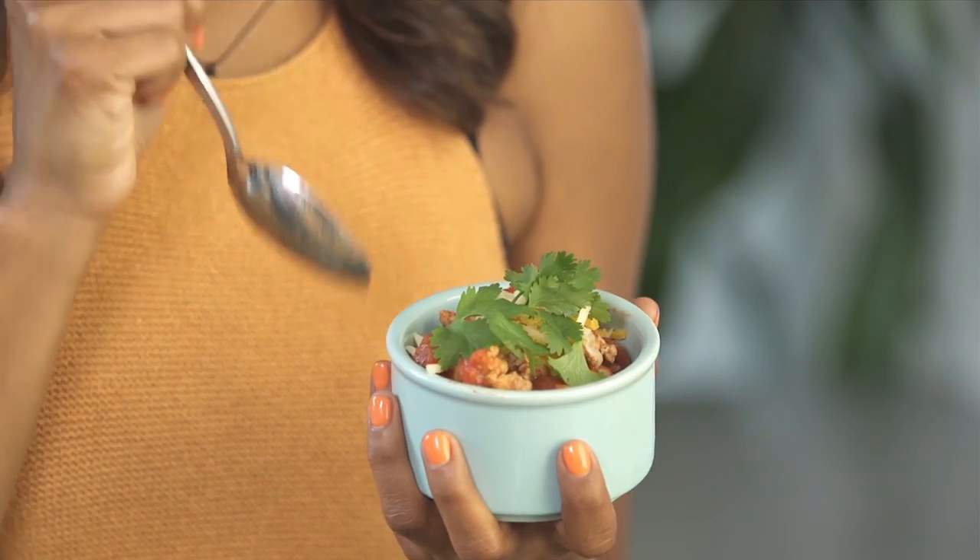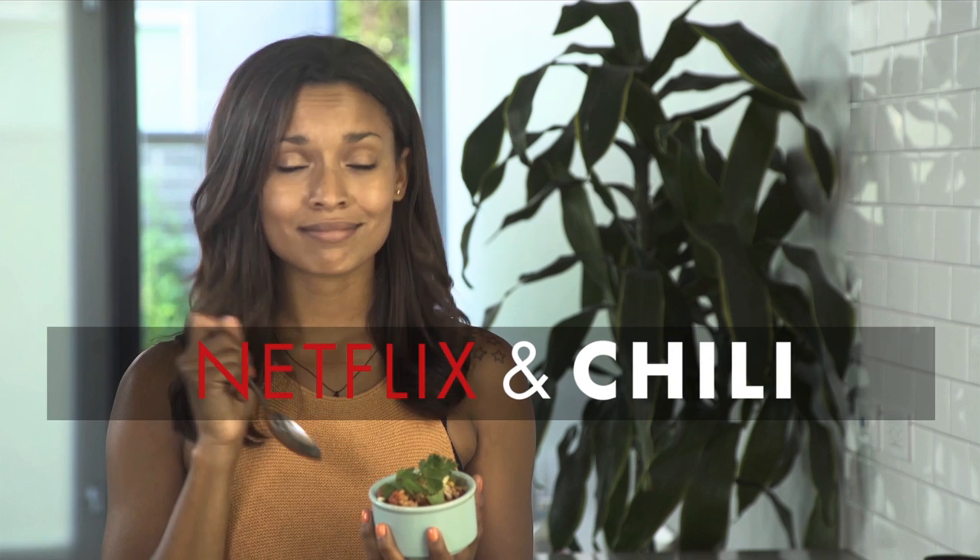Thank you so much for stopping by the DSC Kitchen on One Pot Wednesday. I'm going to go enjoy this in front of the TV — Netflix and chili. See you later!